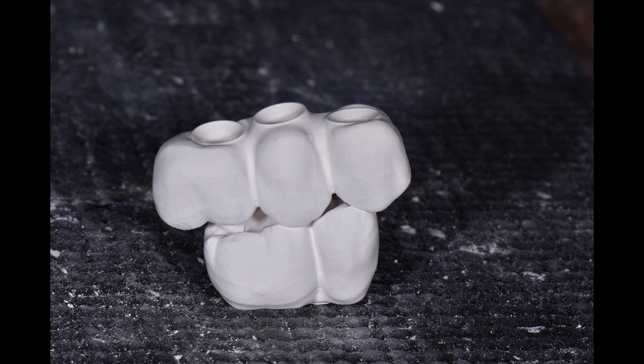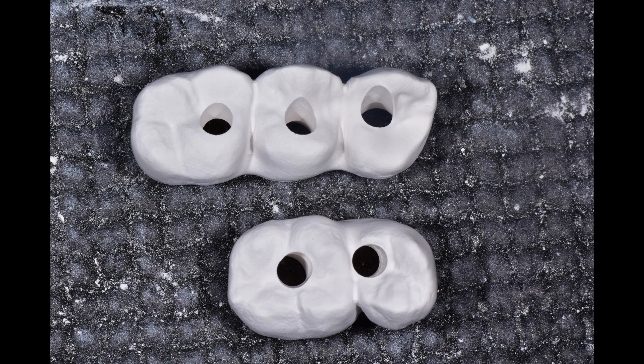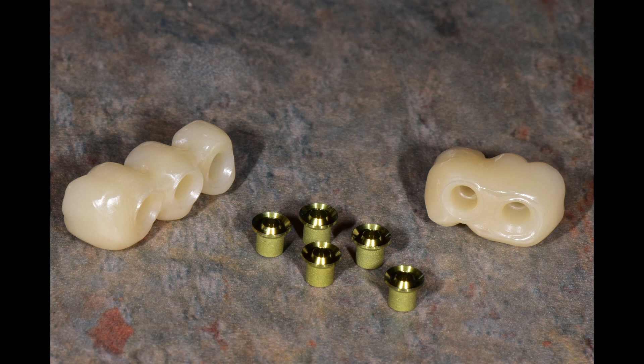I'm going to de-sprue the parts with a lab handpiece, and here are the two bridges in the green state before they get sintered. Here's another shot from the occlusal view. I'm going to sinter them for about 14 hours at 1500°C and then bond the tie bases.